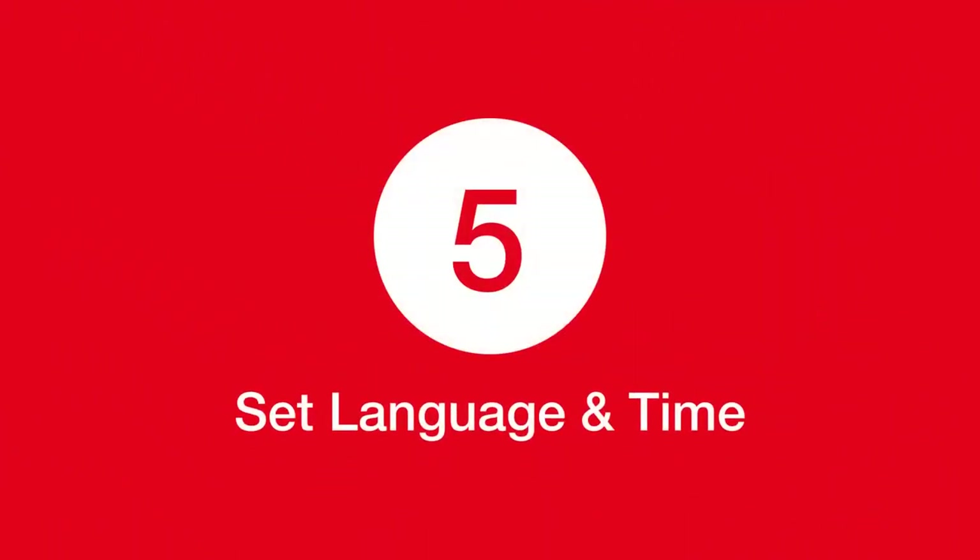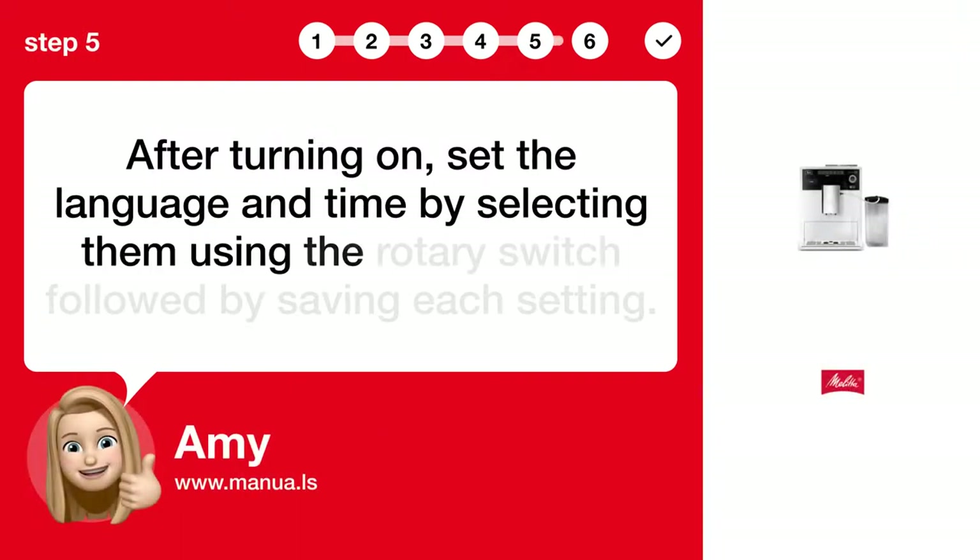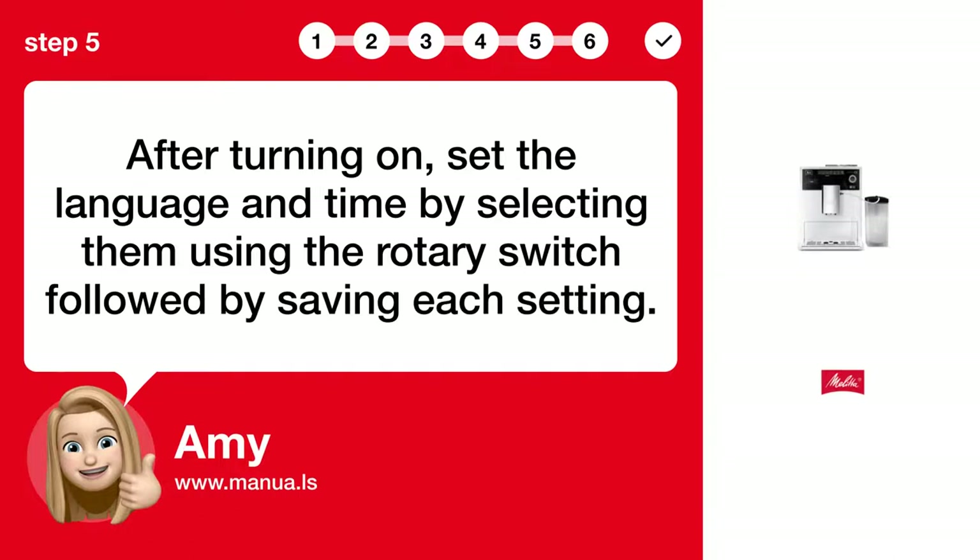Step 5: Set language and time. After turning on, set the language and time by selecting them using the rotary switch, followed by saving each setting.